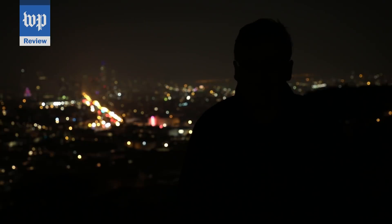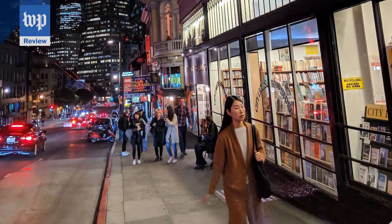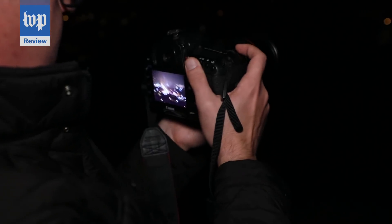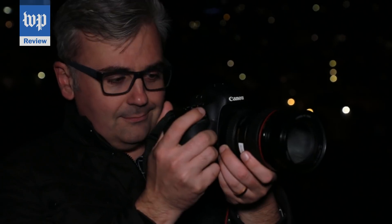And here's a shot using a new function called Night Sight on Google's Pixel 3 phone. Impressive, right? Night Sight is a giant step forward for smartphone photography. And it's a great reminder of how our photos are becoming, well, super fake. And that's mostly a good thing.